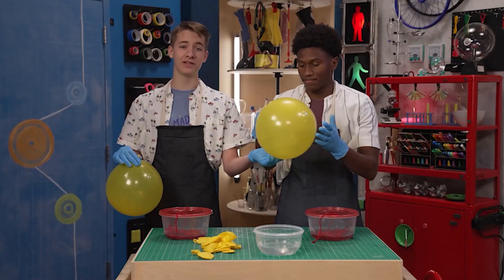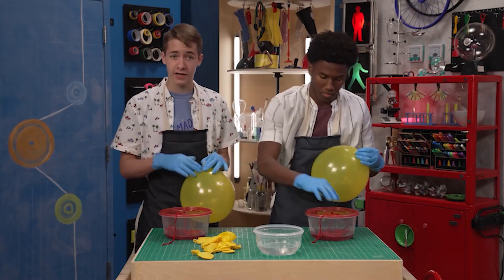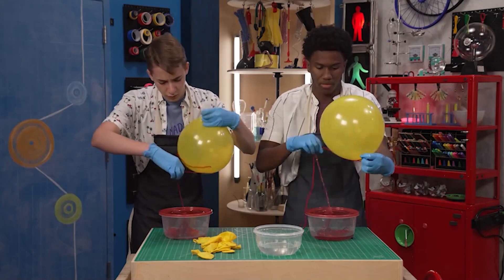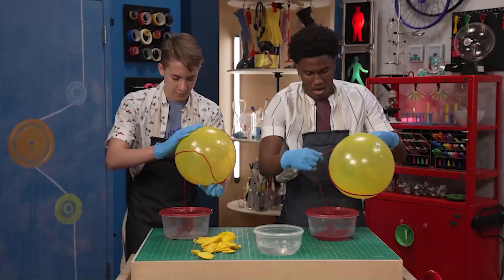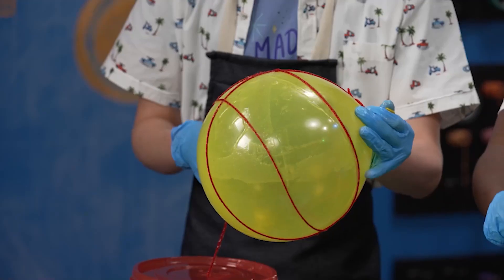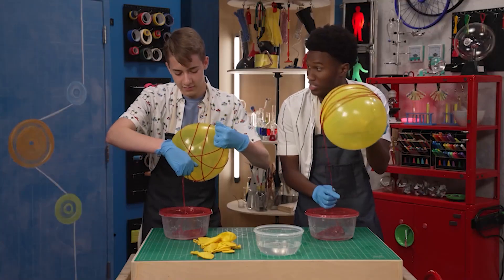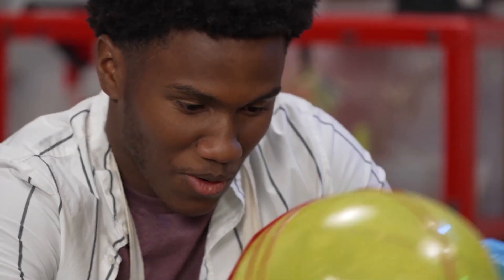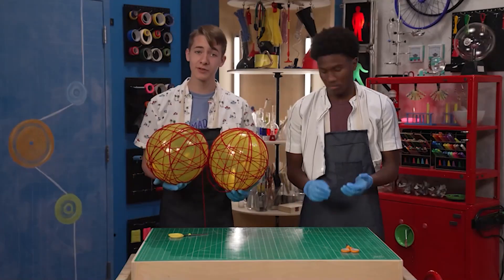Now the fun part — wrapping your balloon. You can use all the same color yarn or mix it up with different colors, but make sure you cover the balloon really well. The glue kind of helps it stick to the balloon to make it a little bit easier. This is fun. And just keep wrapping until you're content with it or it covers the whole balloon. The glue should help it stick to the outside of the balloon. It's so slimy. When you're done, just hang up your balloon to let the glue dry.